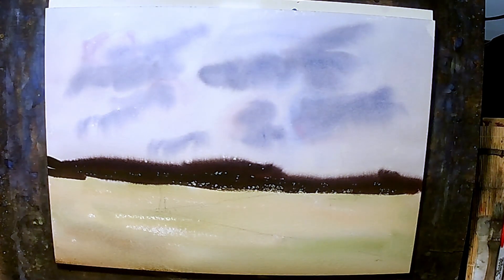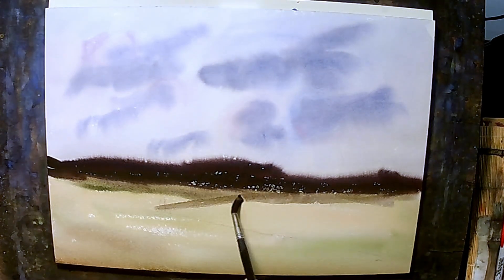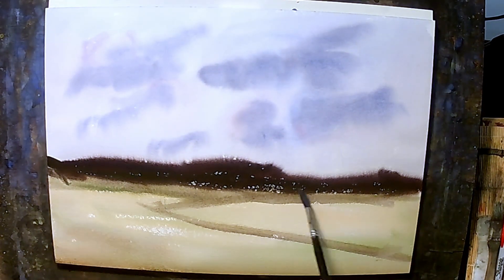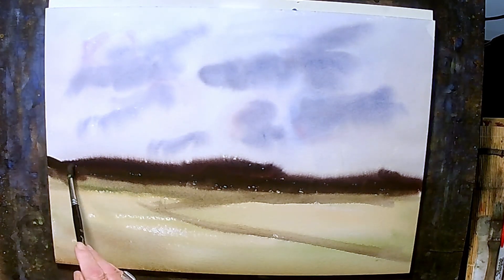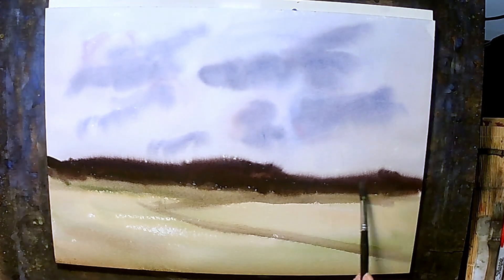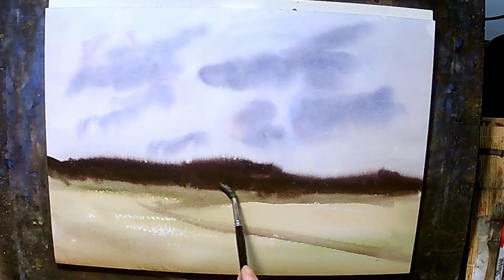Then I'm going to rinse the brush off, get the paint out, just come back with a wet brush, come in underneath, kind of follow this line. And again get some water, just kind of hit this area up in here, get my light spots out of the way. Like that.